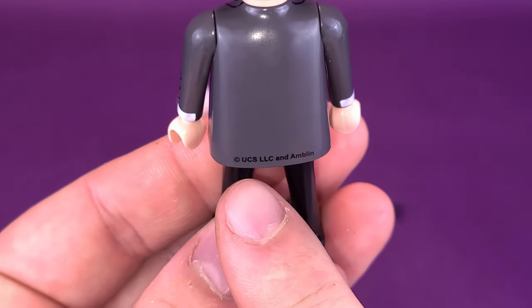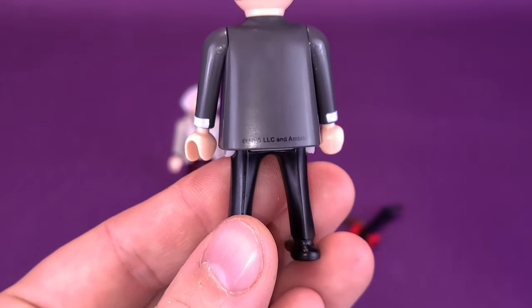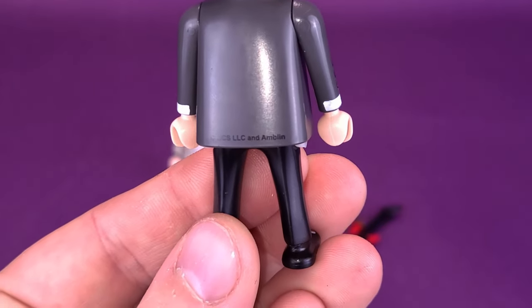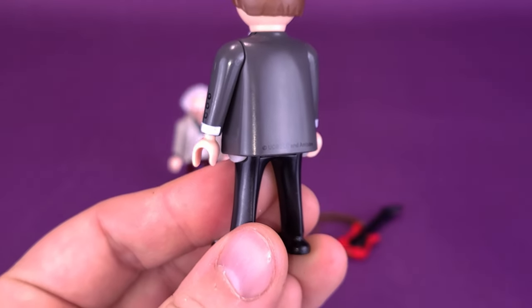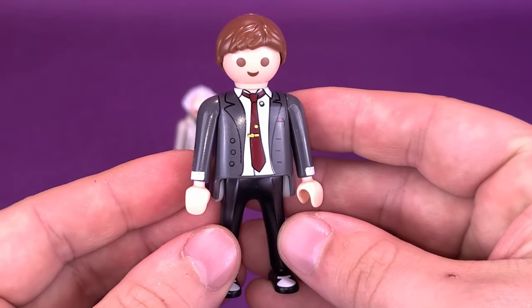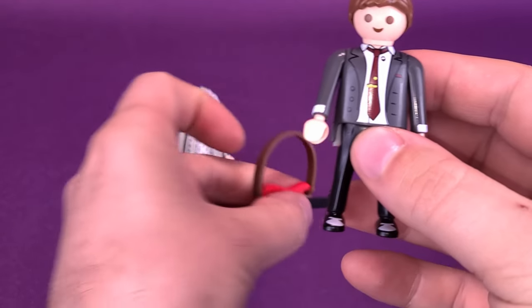There are little buttons on the sides of the jacket, and there's the back of it. It is a shame they have to print the copyright on the back of the figures, but they have to put it somewhere. They put it at the bottom of his jacket - it's fair though, you're really not going to be seeing it from the back most of the time.